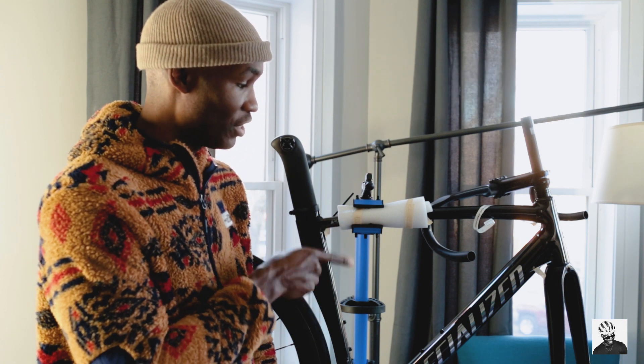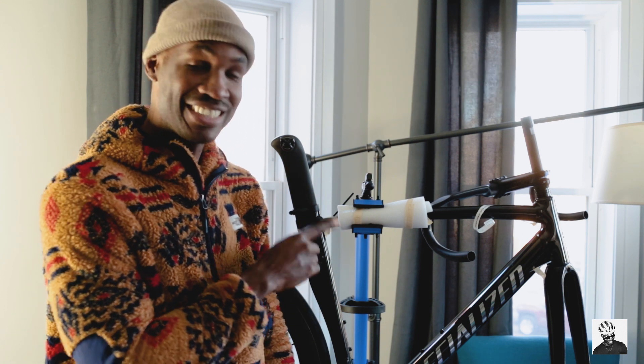Welcome back to the channel boys and girls. As is no surprise to most of you who follow this channel, my next custom bike build will be this right here, which is the Specialized LA Sprint rim brake version, of course.